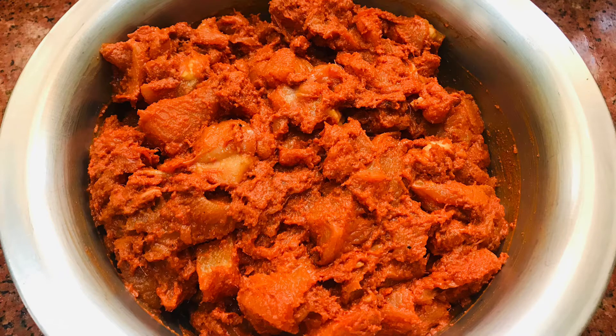Chicken fry with fried instant masala. Now let's get ready for the recipe. Let's get ready for half an hour.